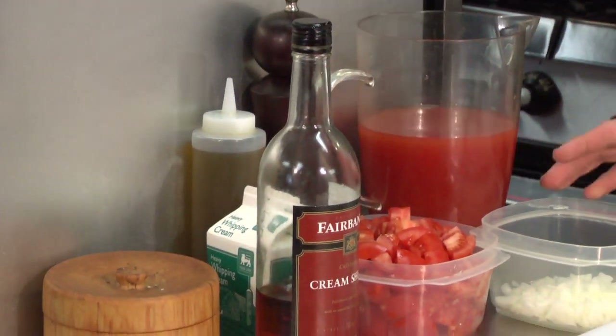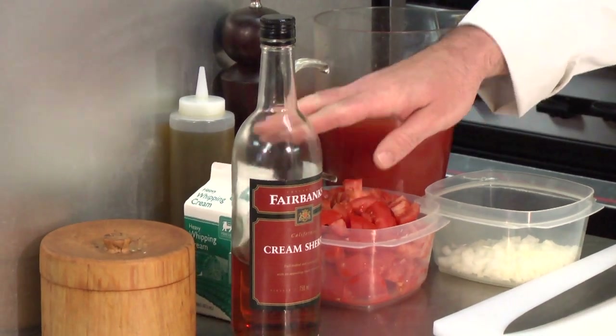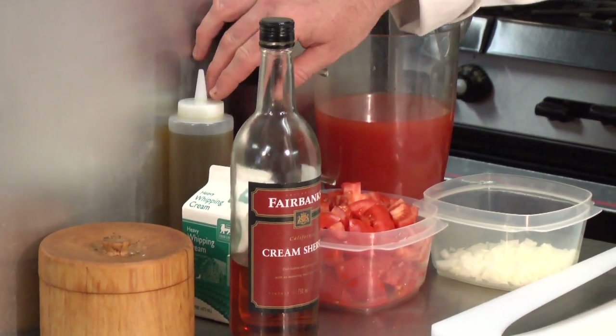I have a tomato broth that I made. I have some onions, tomatoes, a little bit of sherry, heavy cream, salt, pepper, a little bit of oil, and fresh basil.